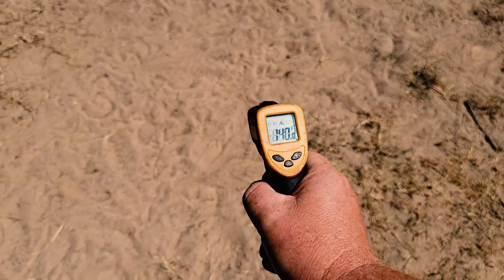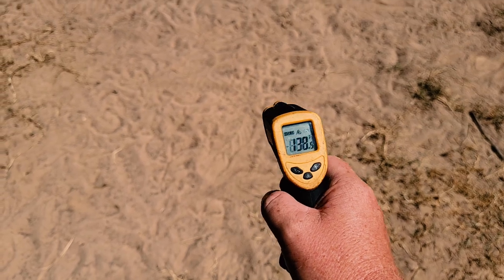Soil temperature is 140 degrees, and this is early in the morning. Touching metal burns my skin, so I'm going to switch gears because obviously I can't work like I need to on the build.